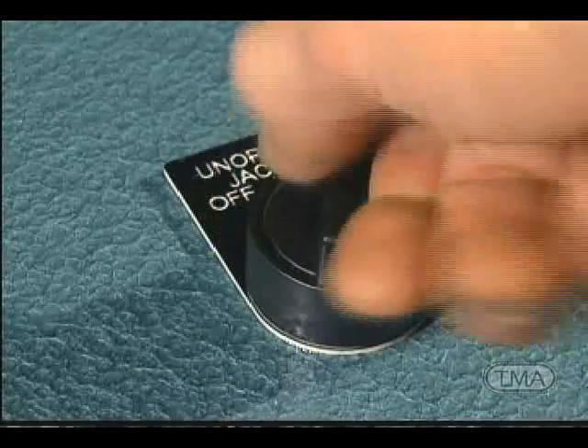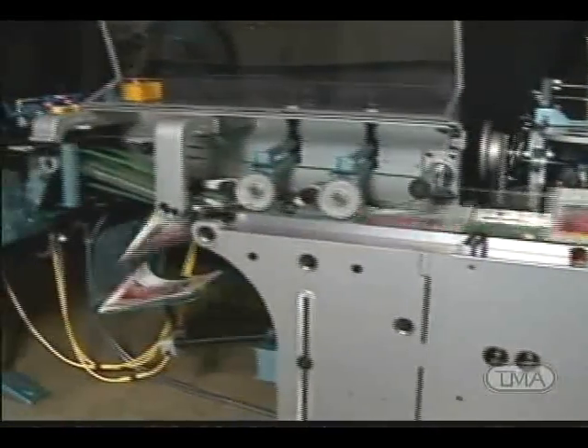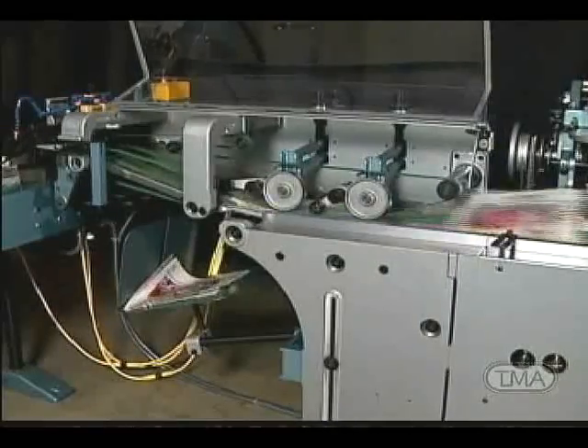Our unopened jacket detection feature works by simply turning on a designated switch. If the jacket does not open, the second, third and fourth feeders down the line will not feed inserts, reducing the chance of a paper jam at the delivery area.